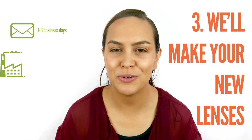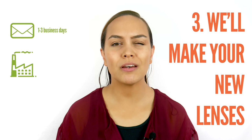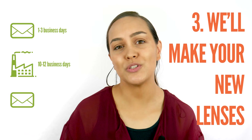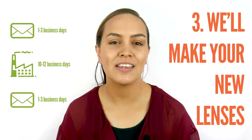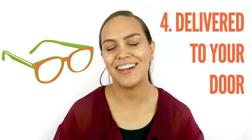Then simply fill out your billing and shipping information, mail it to us, and we will make your new lenses. The process of making your lenses will take about 10 to 12 business days. We will then ship it back to you, which will take about one to three business days, and you'll have your new custom prescription glasses right at your doorstep.